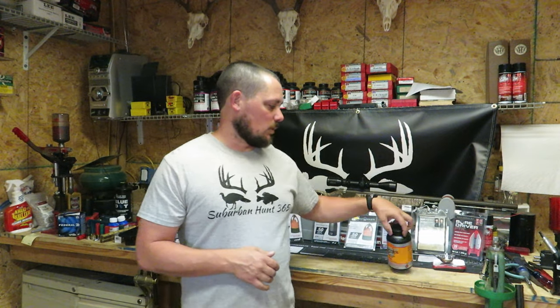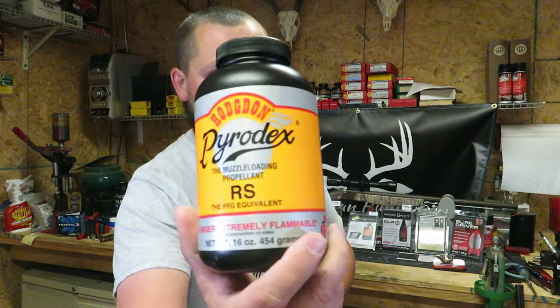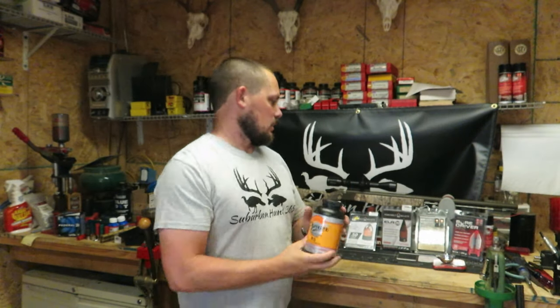Today's video we are going to be using the Pyrodex RS, and with a little bit of research I found that about 70 grains is where we're going to land. I picked this up from 'I Love Muzzleloading,' the YouTube channel — he does a fantastic job. He has a plethora of videos for muzzleloaders, covering modern inlines and traditional black powder muskets. He used Triple Seven at similar grains, so I felt safe doing the same.